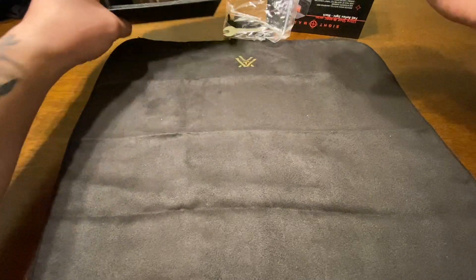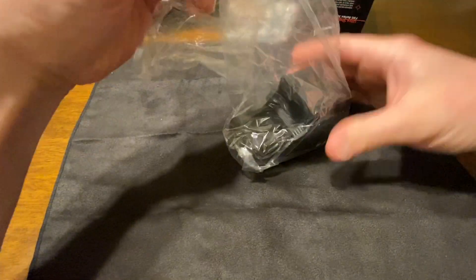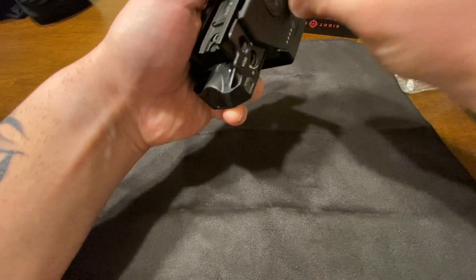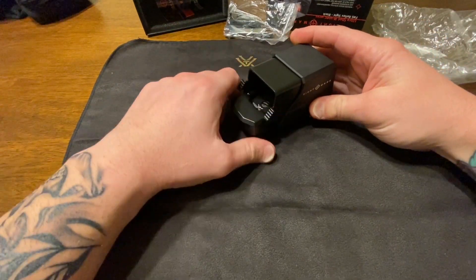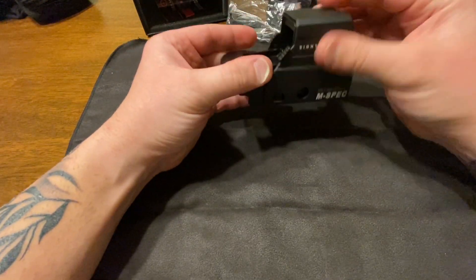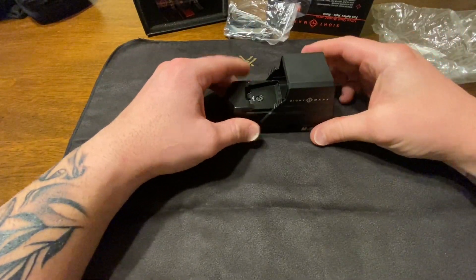It does come with a little neoprene case — not that you'll ever probably use it unless you throw it over top once it's mounted onto your rifle. It has a little battery compartment here, and an integrated sunshade that is made out of plastic, which I'm not really a big fan of. The hood is made out of 6061 aluminum and the body is magnesium alloy, so pretty durable.